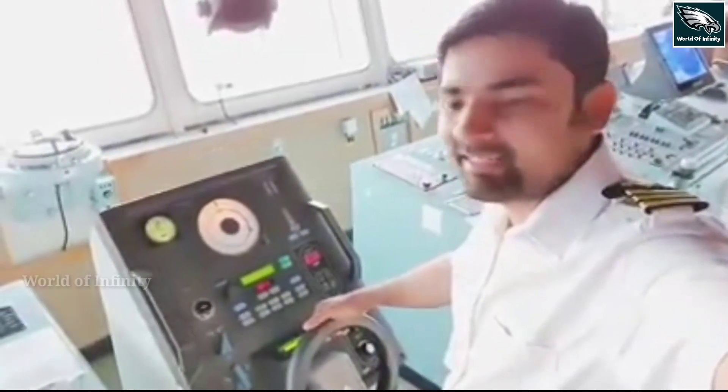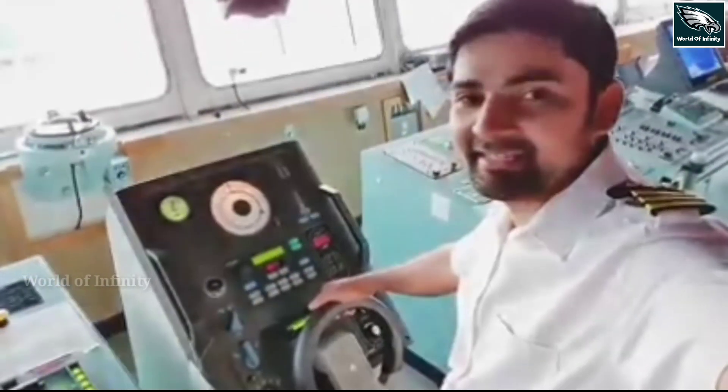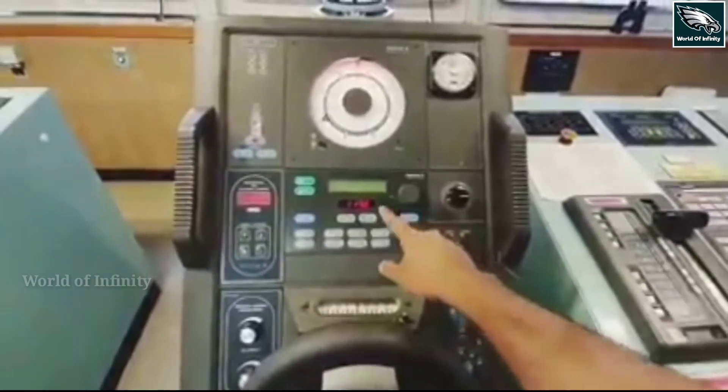This is the steering wheel. The steering wheel is on the dashboard. We have set the auto mode. The code is set for 117.